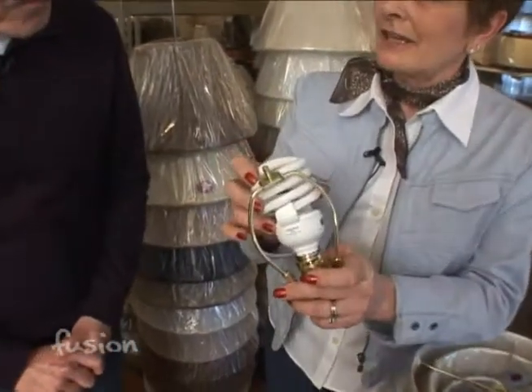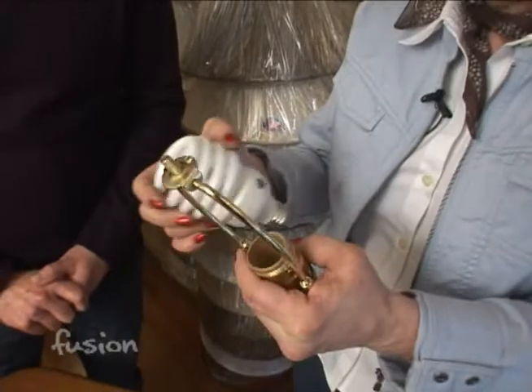A lot of people come home, the good husbands, and say we're going to put this in our lamp now because that's the environmental thing to do, the green thing. And they try to put it in. Well, it's not going to fit because maybe they have a small little harp.